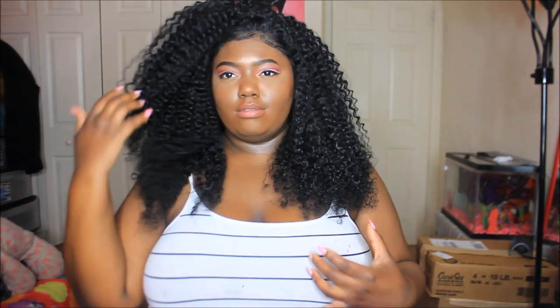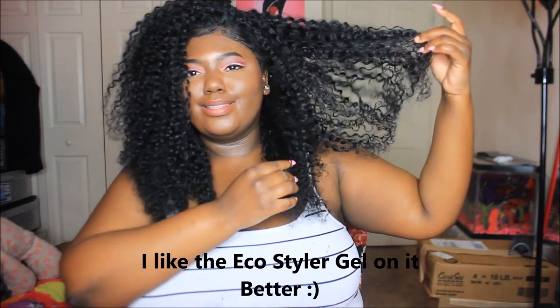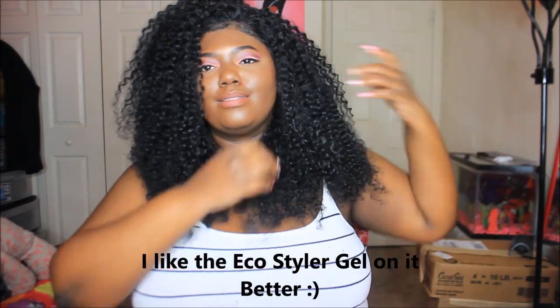I hope you guys enjoyed this video. I'm going to come back a little later to show you what it looks like dried. All my links are in the description box below. UniWigs is having a 15% off back-to-school sale ending on the 23rd — the wig is around $240. I also have a lifetime coupon code 'NENE10' you can use as well. Don't forget to give me a thumbs up and I'll see you guys later!